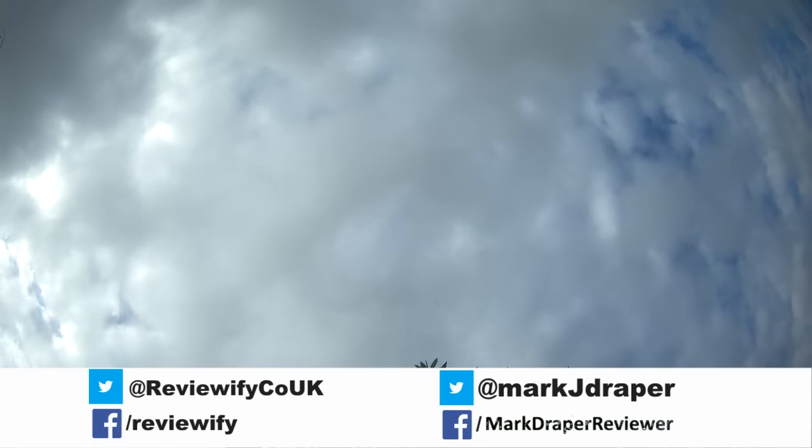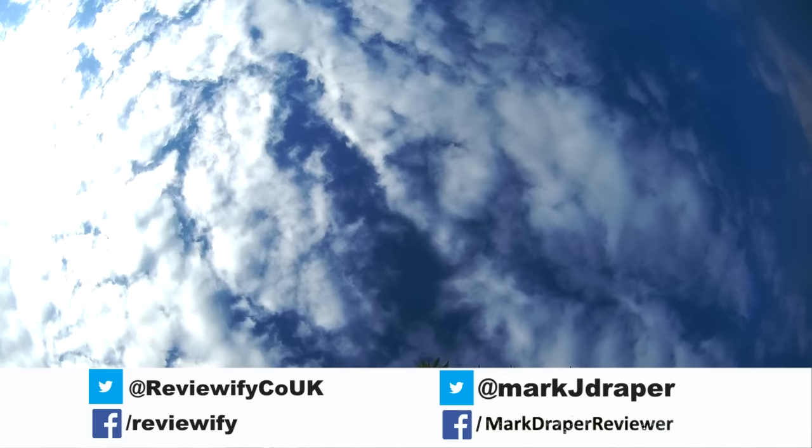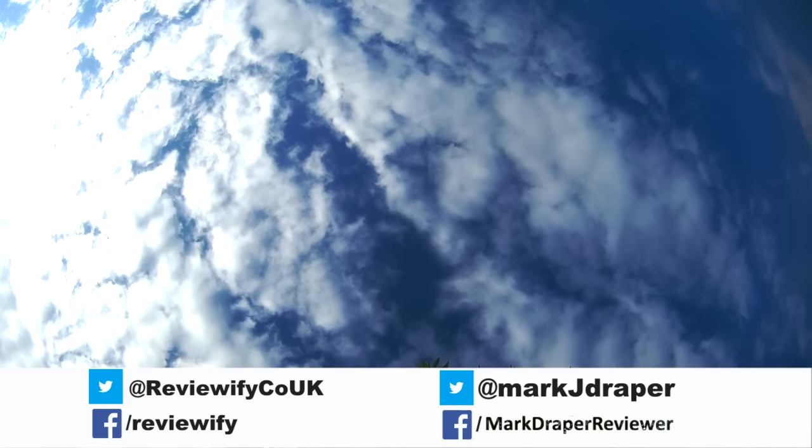I hope you found this short review useful. Thanks for watching and I'll see you soon.